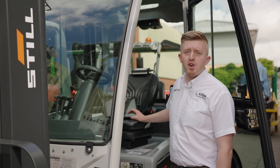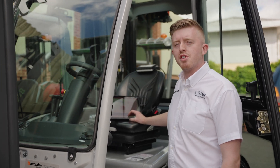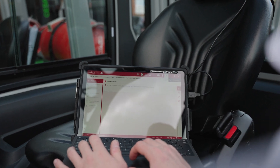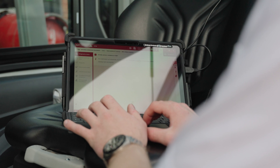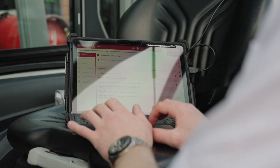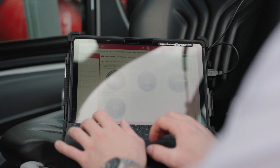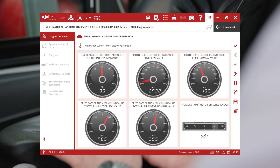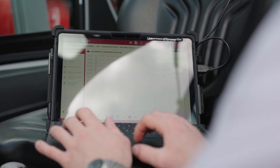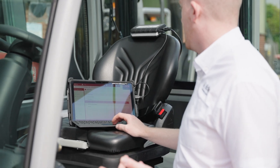The first machine you see us plugging into here is a still forklift. We're going to do a hydraulic pump check and then clear the faults from the ECU. Here you can see me clearing a historic pump fault from the ECU. We then go and perform a system check on the hydraulic pump to see if it's working as it should. After this we look at the live measurements to make sure the pump is activating correctly, and then we do a flight recorder to make sure under load it is working as it should.